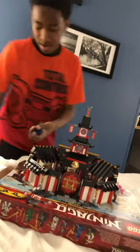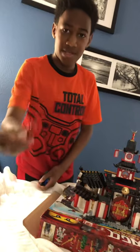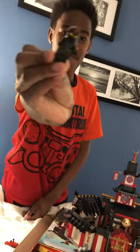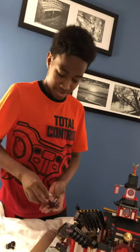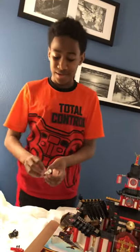Here are the figures. It comes with all the ninja. This one's Kai, front and back. This one's Cole, front and back. This one's Lloyd, front and back. This one's Jay, front and back. This one's Nya, front and back. And this one is Zane, front and back. Also, this set comes with Master Wu, but I dropped him somewhere so I'm not going to have that right now.